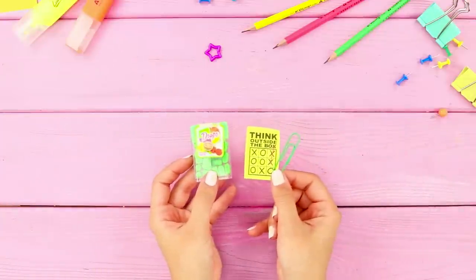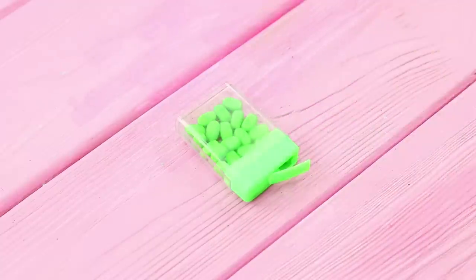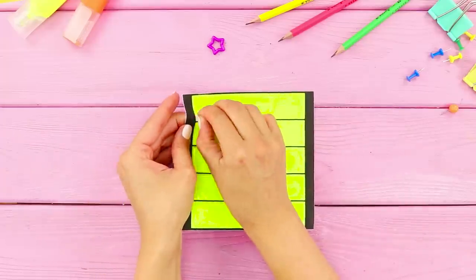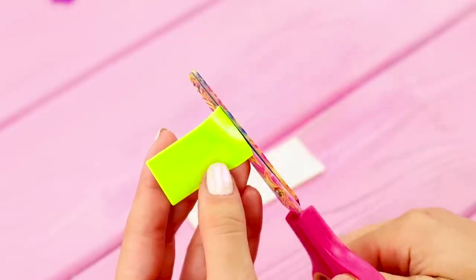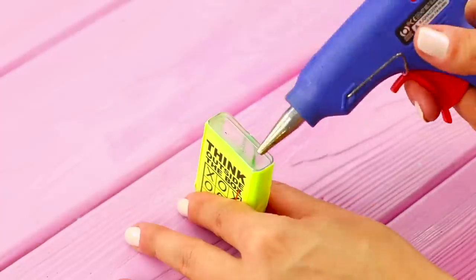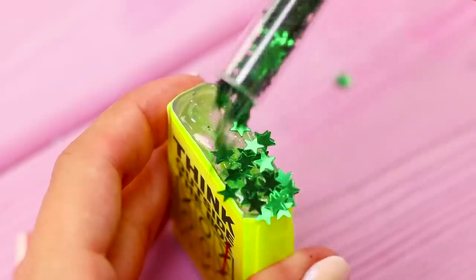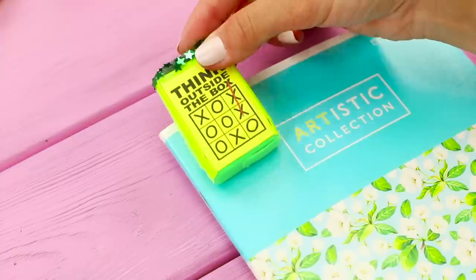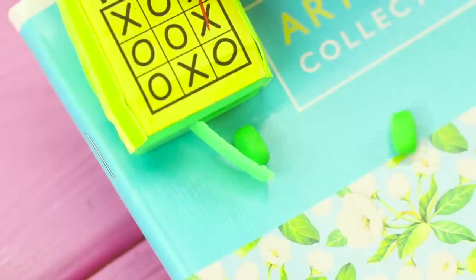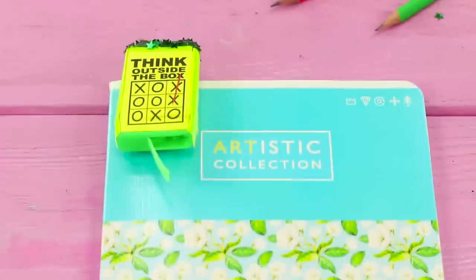For this idea, take a box similar to a Tic Tac container, a paper clip, and a picture. Coat the box with Elmer's glue and attach the picture. Take bright neon sticker paper, cut a piece, and fasten it to the box to secure the paper clip. Apply hot glue to the bottom of the box and pour in some shiny stars. Fasten the box to a notebook — it looks like a bright stress-relieving toy! Open it and there's candy inside. Sugar gets rid of your stress faster than anything else!